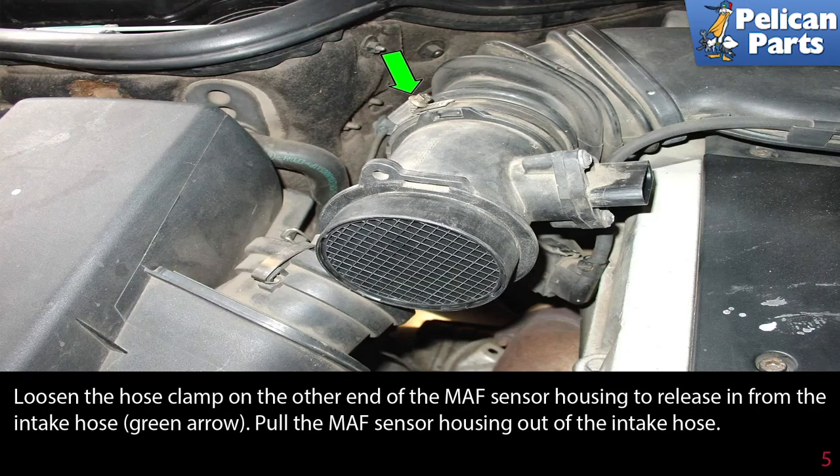Loosen the hose clamp on the other end of the MAF sensor housing, shown by the green arrow, to release it from the intake hose. Pull the MAF sensor housing out of the intake hose.